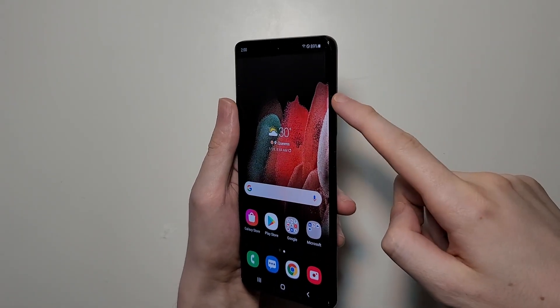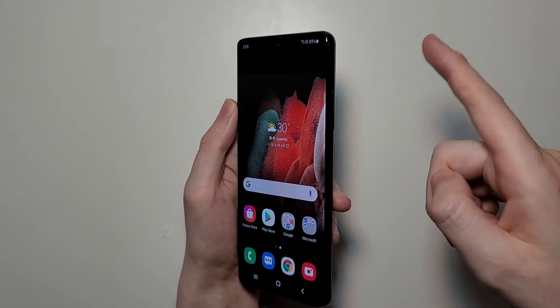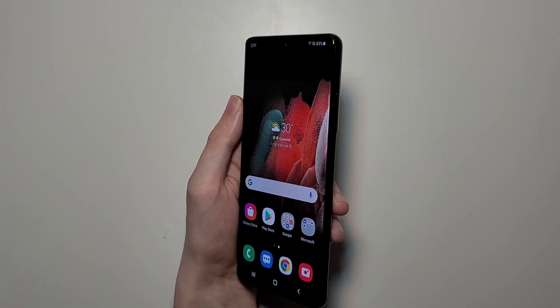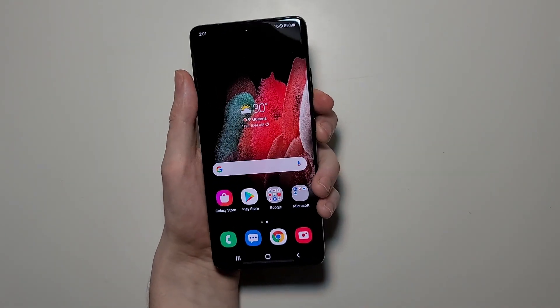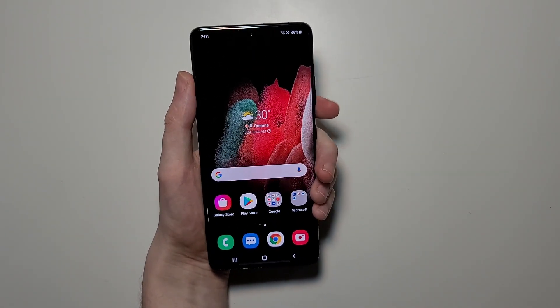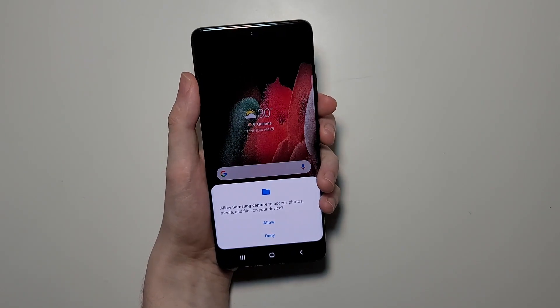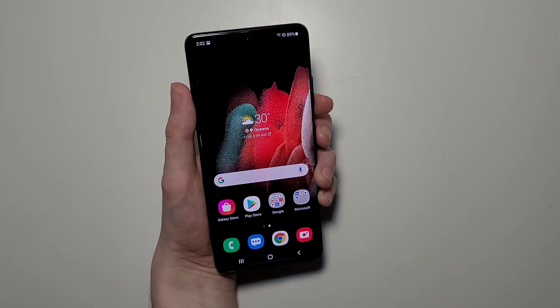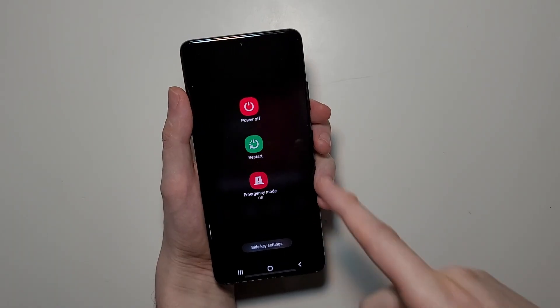In this case guys, we have — so after this, I'll show you some advanced stuff. But for the screenshot, right here we have the volume up and volume down, and right here's the power. One way to screenshot is you're just going to press volume down and power at the same time — just like that. Now, if you hold them for too long, then you bring up the power menu.